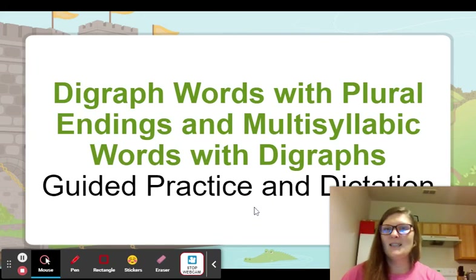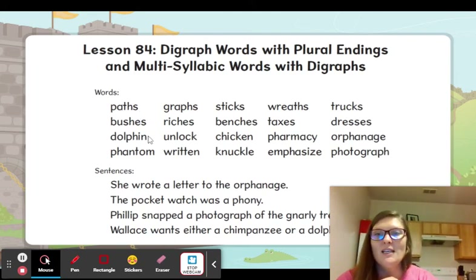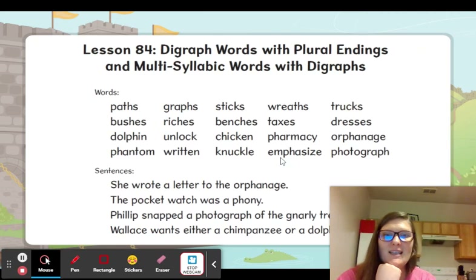All right, good job. We're not going to do any dictation for these, so we're just going to read our words. Paths, bushes, dolphin, phantom, graphs, riches, unlock, written, sticks, benches, chicken, knuckle, wreaths, taxes, pharmacy, emphasize — that one you'd have to break up just a little bit to pronounce — trucks, dresses, orphanage, photograph.